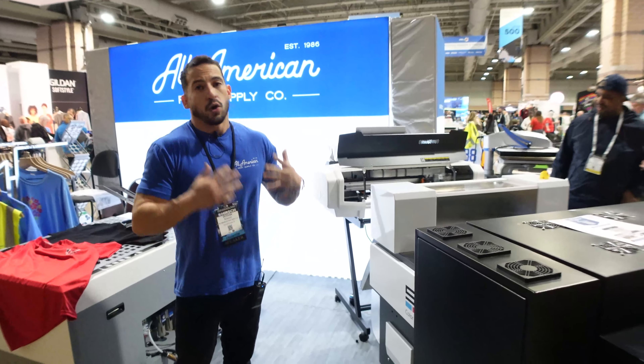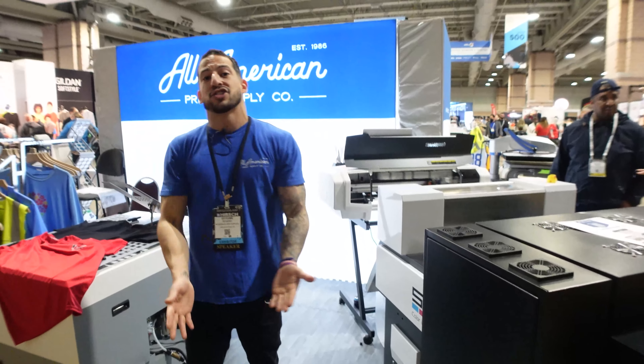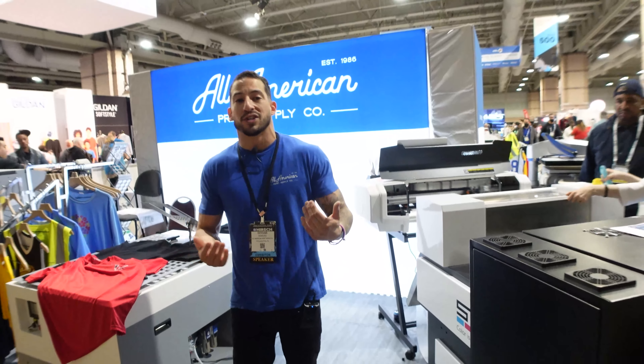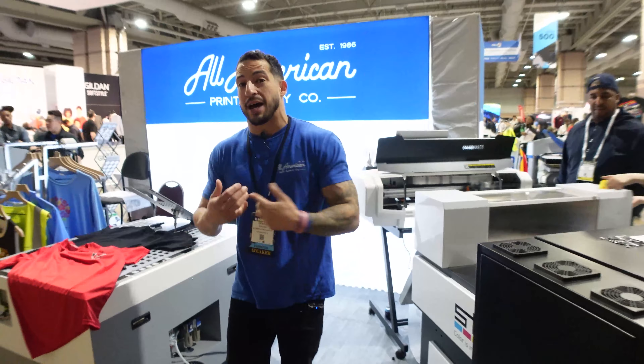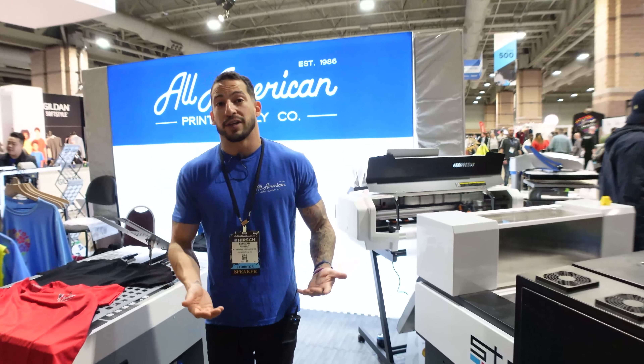We're here with Esteban from All-American Print Supply, a good friend of ours. We're looking at your new DTF machine you got here. That's right. So it's got a long name, but it's an awesome machine. Right here we have the STS MUTO VJ628D 24-inch roll-to-roll direct-to-film printer.